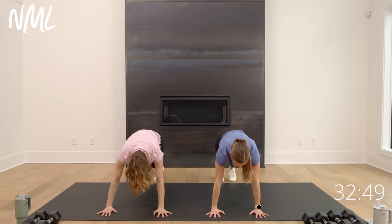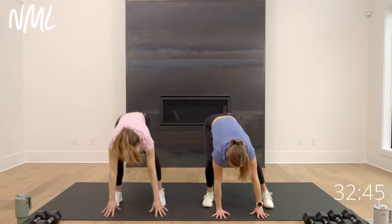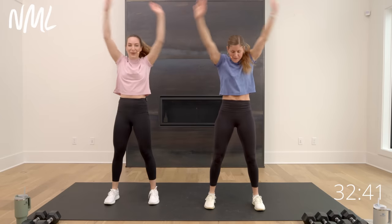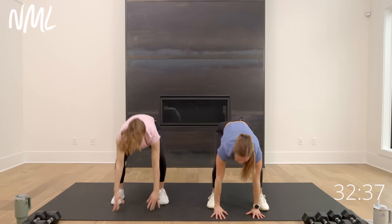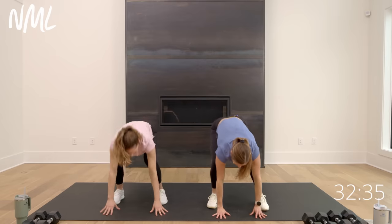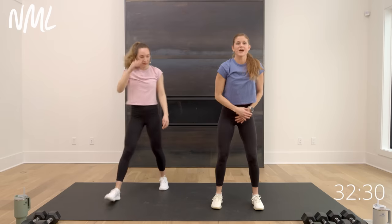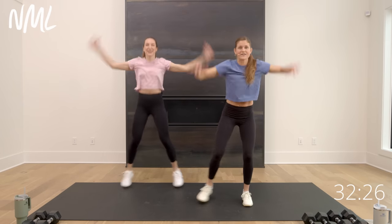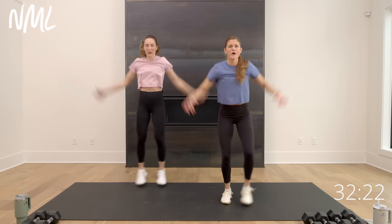Plant the hands back down — slow burpee step in. Set your right foot, then left foot, stand up. Take it down, step back, switch that lead foot, go left then right, stand up. One more — lead with that left foot, go left, right, take it up. Let's jack it out if you can — option taps or jacks for eight, seven, six, five, four, three, two, one.